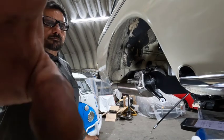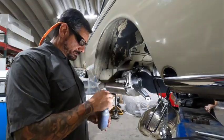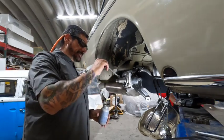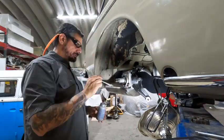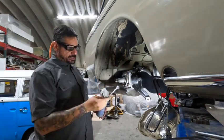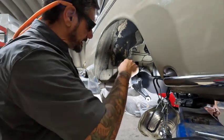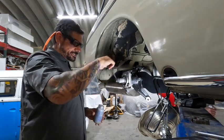The next part we're going to install is our new rotor. Before I put the rotor on I like to put some anti-seize on all the threads and on the splines. I've noticed sometimes with the Impies they're a little tight going on, so I like to make sure they have some lubrication there so it doesn't bind up.